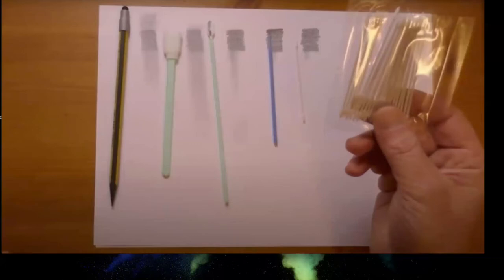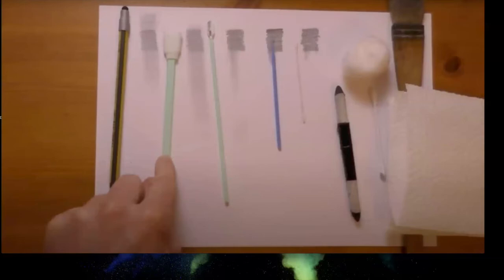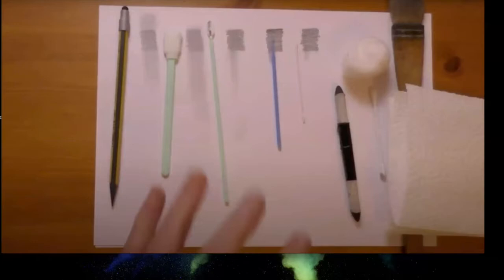These come in packets. Overall, Smoothie 77's favorites are the large sponge applicators and the little micro brushes, which tick all the boxes for his graphite blending needs.